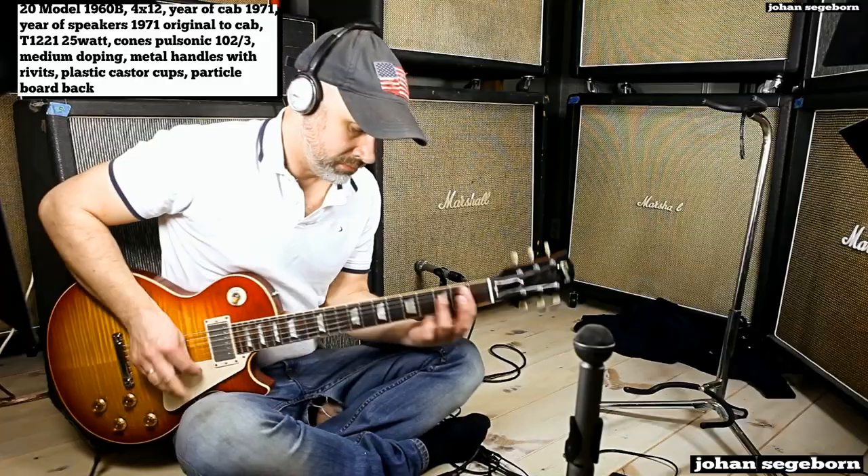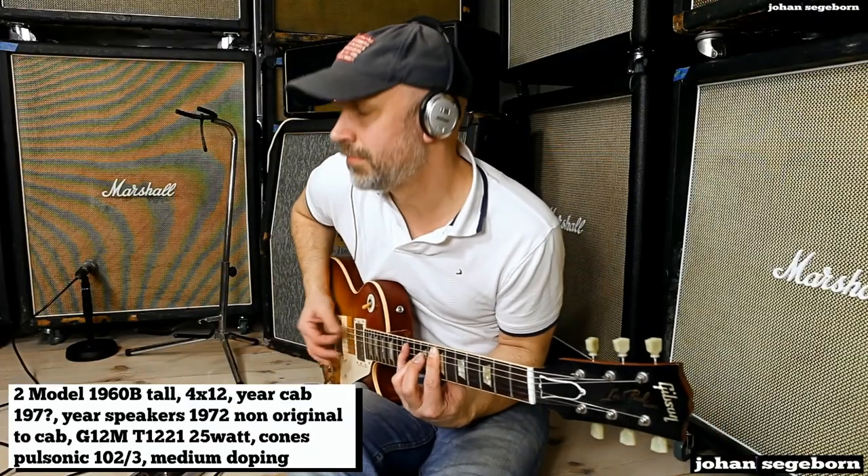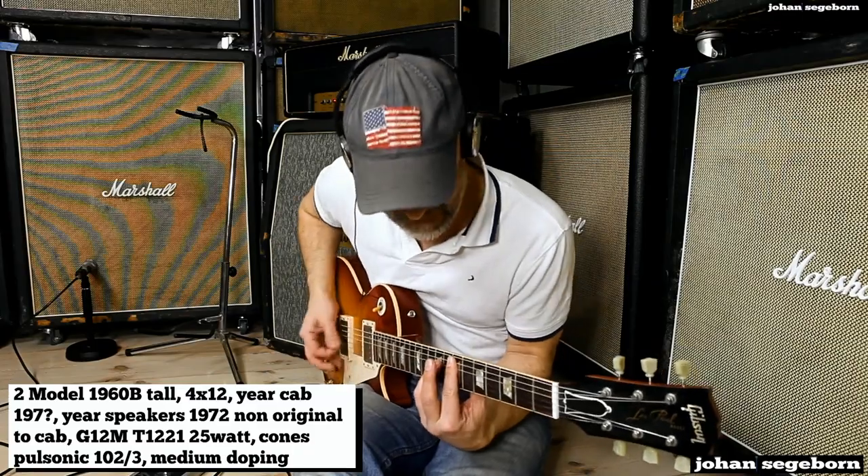You've probably seen the Hendrix stack where the bottom cab is a bit taller — that's the 1960 Tall or 1982 Tall. We're going to check out the 1960 Tall here, with the standard 1960 as a reference first. I don't think it necessarily sounds bigger — it just sounds more boxy to me here. Maybe I didn't manage to mic the tall one properly.